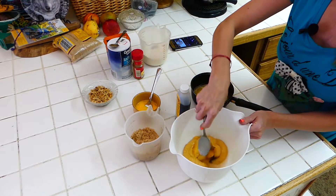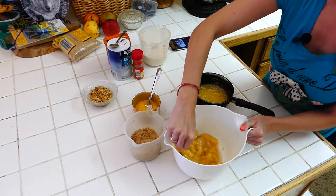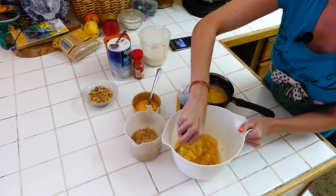Okay guys, we're going to smash our bananas now. Just smash them into kind of like a puree. They don't have to be perfect — it'll still be kind of chunky, and that's fine.